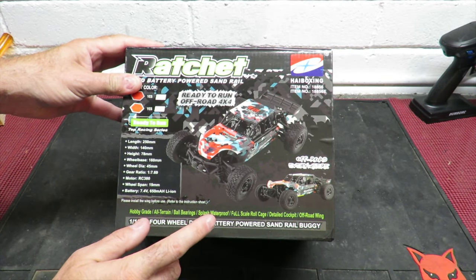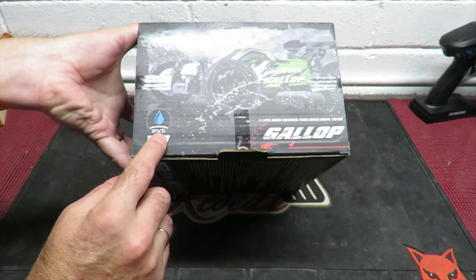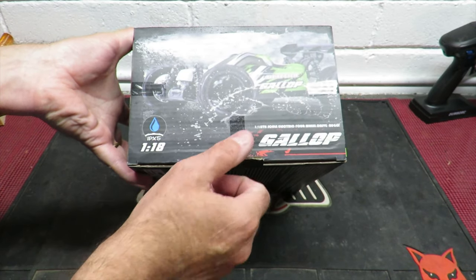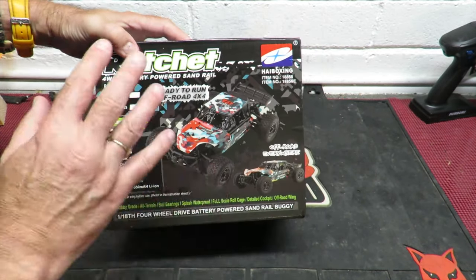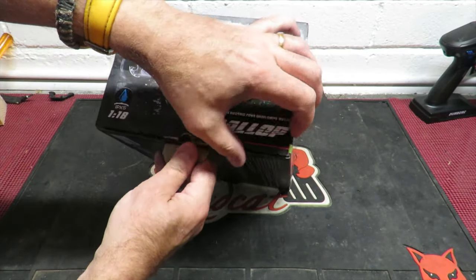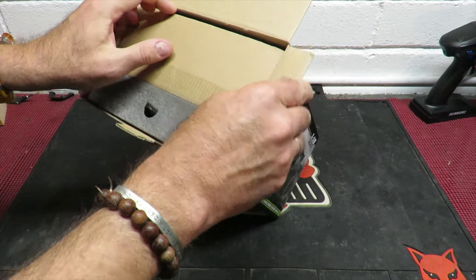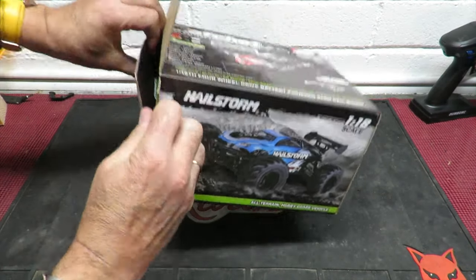It's available in two colors — red and orange — and this is the orange model. One thing to point out is the waterproofing: it actually gives a rating of IPX5, so rather than just saying 'waterproof' or 'splash proof' as some manufacturers do, you can look up exactly what level of water resistance you're getting.